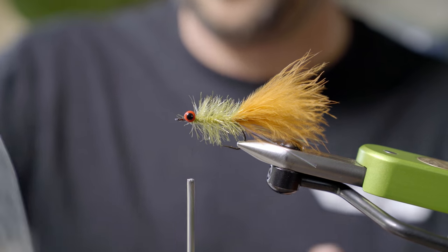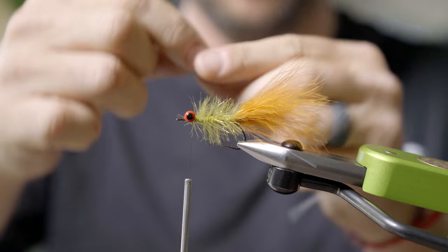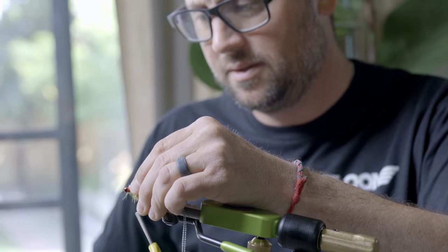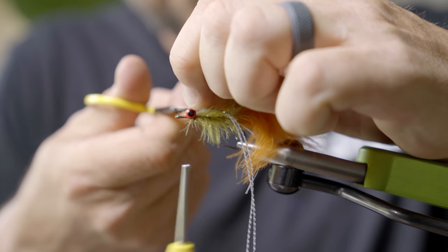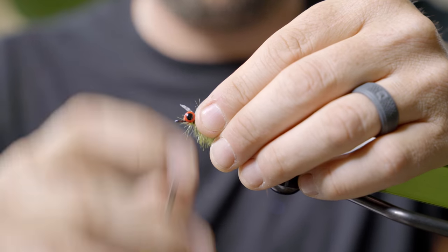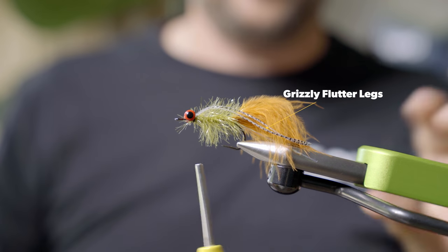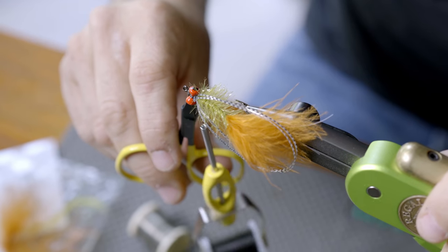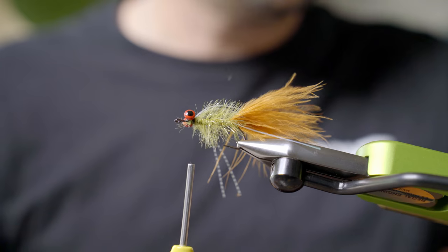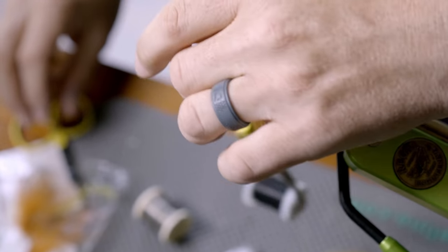Then I'll take two grizzly flutter legs — this is the black barred clear pearl. Tie them in right behind the bead chain eyes. These come out like the bottom of the fly, which is going to be the bottom realistically. I'll split them right on top, hold those two out, and trim them a little shorter than the tail. Once you trim them, they kind of puff right out the bottom.